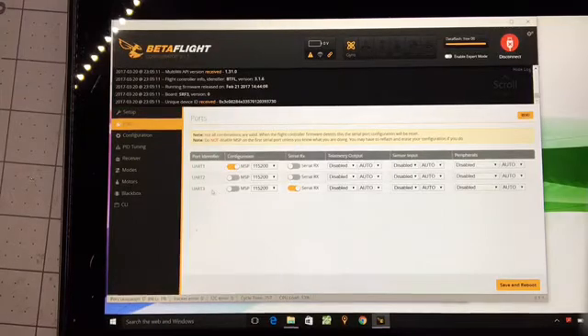Ports. I had UART3 wired to my satellite receiver, so UART3 you need to set to Serial RX. Note that the UART3 pad directly on UART3 is not 3.3 volts — the 3.3 volt pad is on the underside, underneath the board. There's a pad labeled 3.3 volts. The red wire for the satellite goes to that for your 3.3 volt power. Ground and signal go to UART3. This is on my SP Racing F3 board.